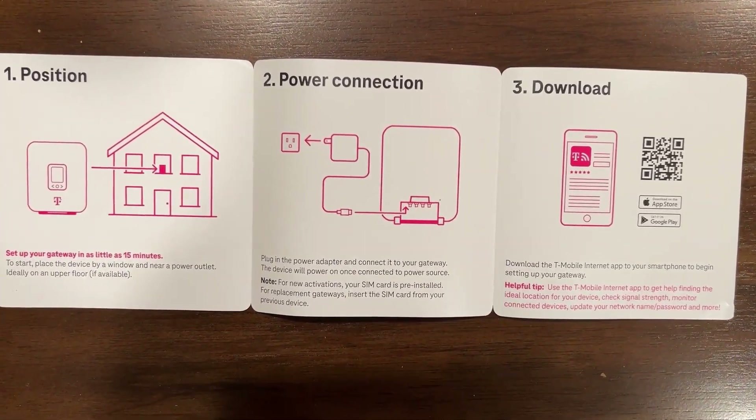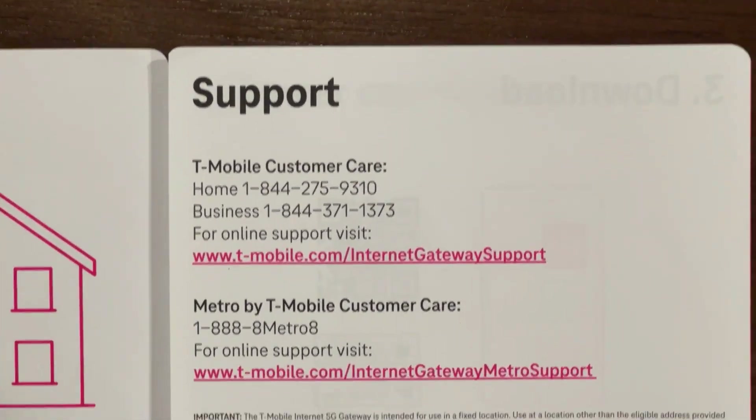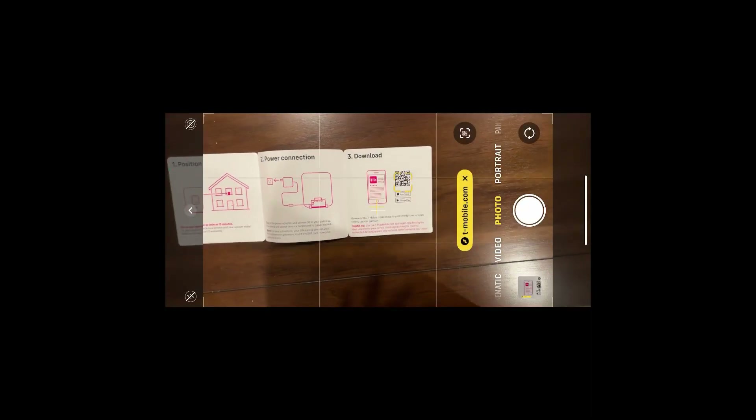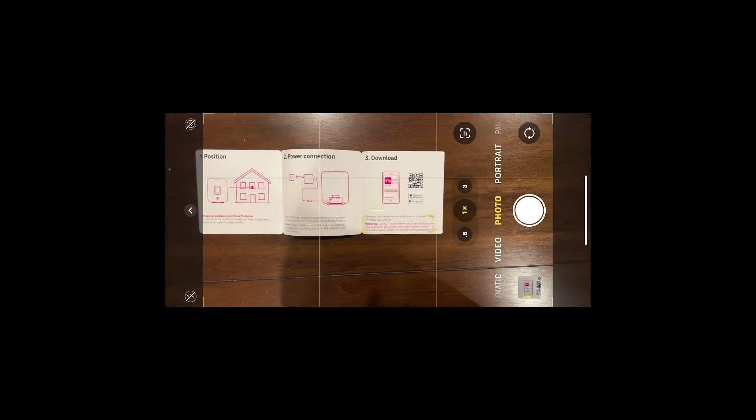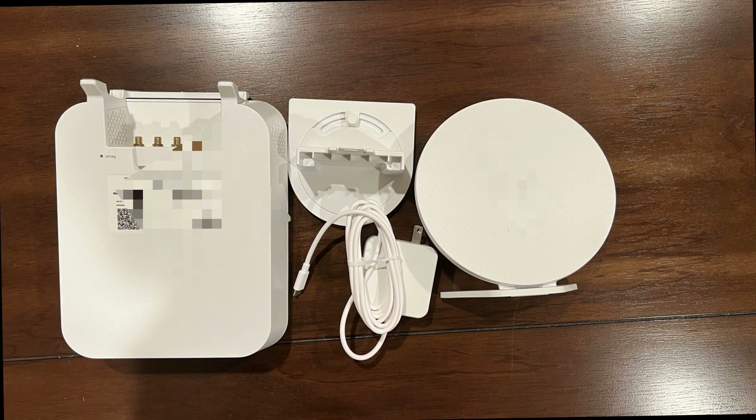The quick start guide provides easy-to-follow instructions for setting up your T-Mobile 5G Gateway and includes a barcode to download the T-Life app, essential for the setup process. It also contains customer support information in case you need help during the installation.